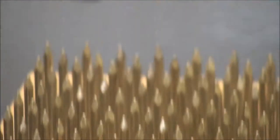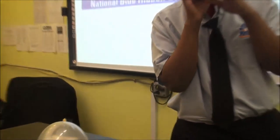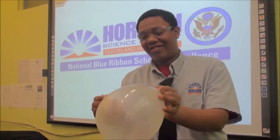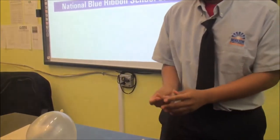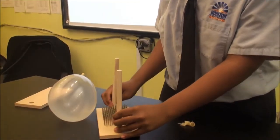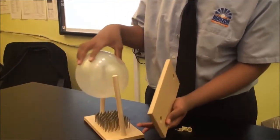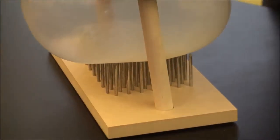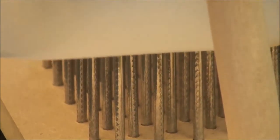You should try and blow the first one up, then pop it like this. Now that that part is done, we're going to set this up. And as you see, as I'm pushing down, the balloon will not pop.